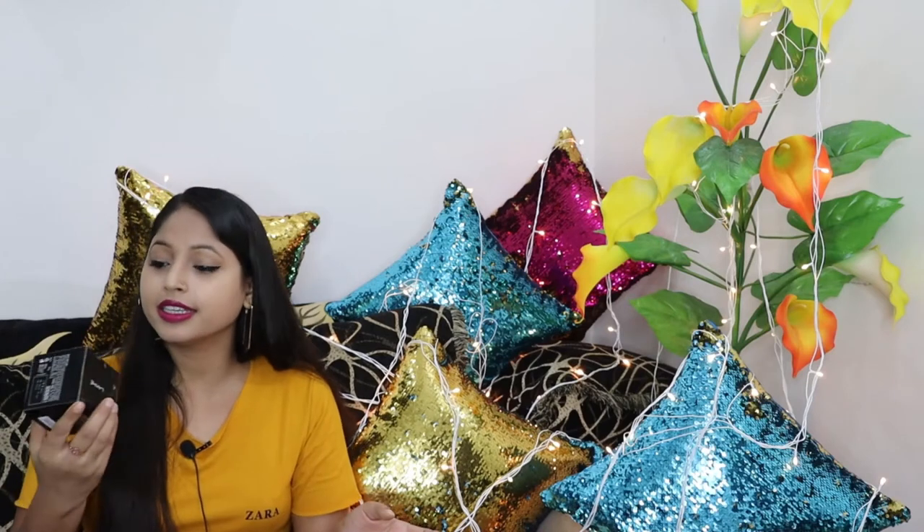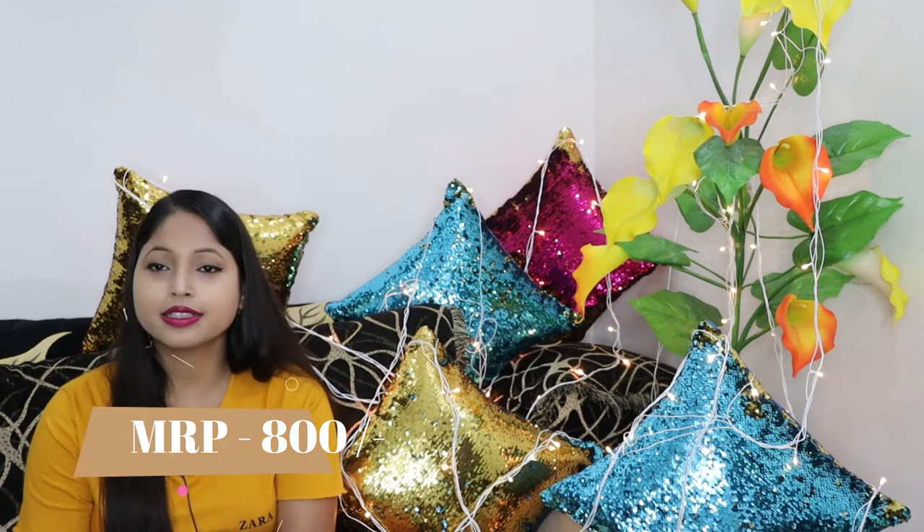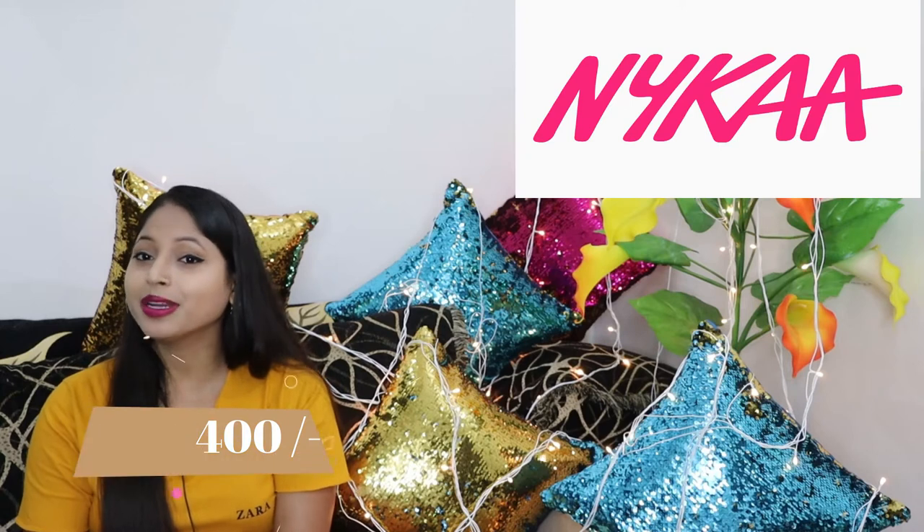First of all, let's talk about this foundation's price and packaging. If we talk about the price, its MRP is ₹800, but I got it for just ₹400 from Nykaa's sale.